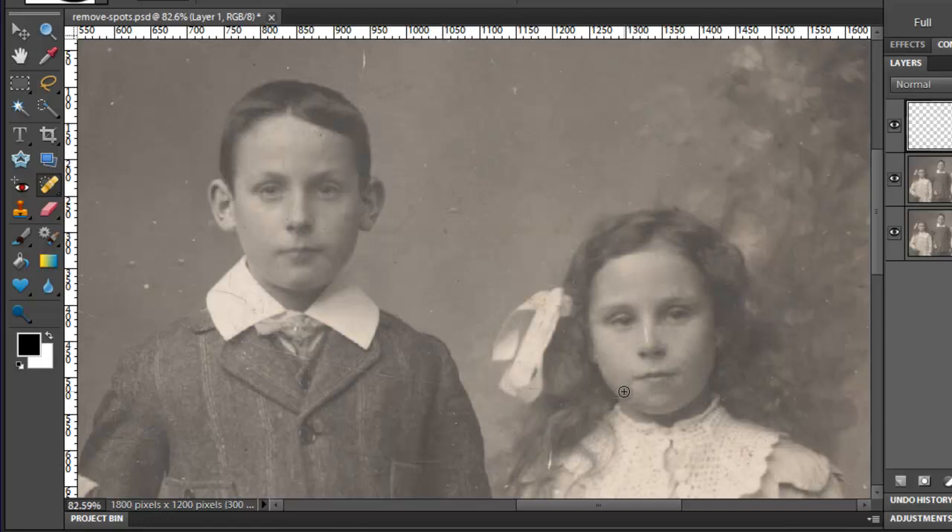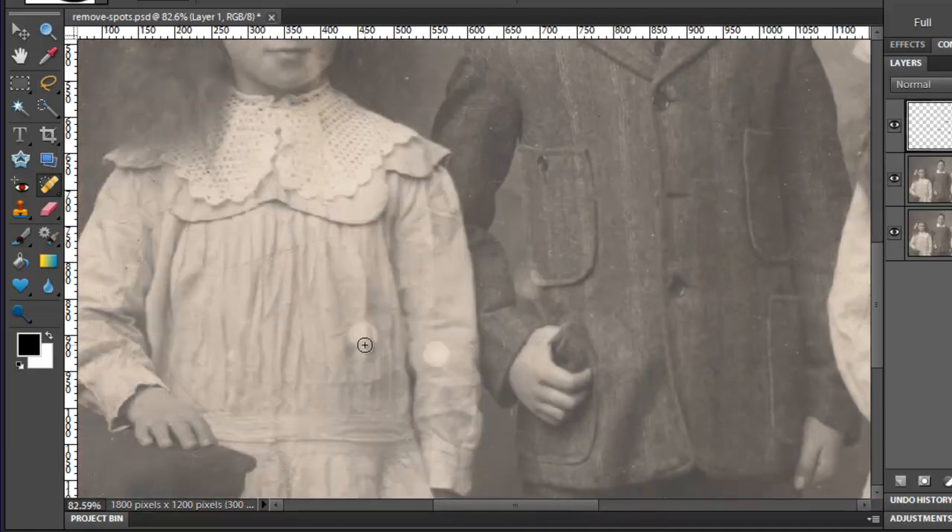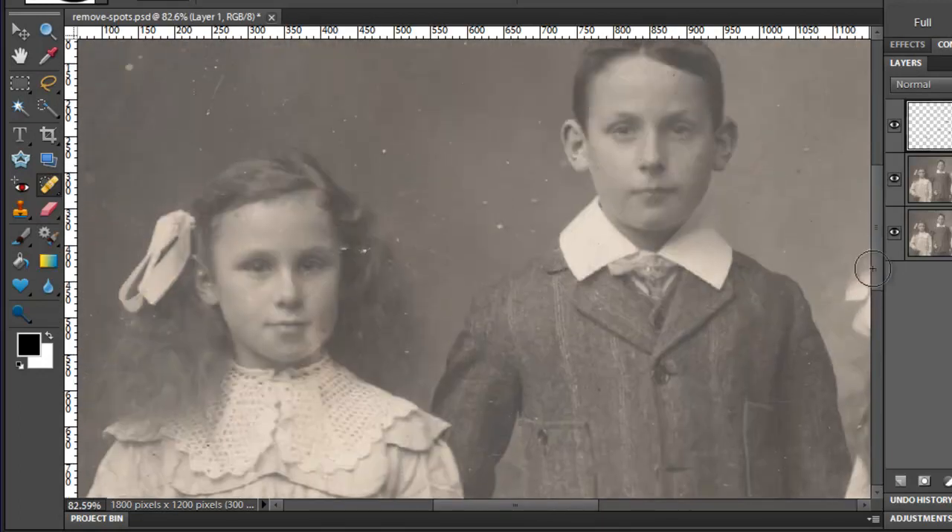The boy has some scratches on his collar, so I'm just going to click and drag to remove some of the scratches on his collar. And he's got a scratch across his jacket — let's click and drag to remove that. If we move down, we see there is a big splotch here that we'll remove, another one there, and some small splotches on his arm. Moving over to the other girl, let's get rid of these big splotches.